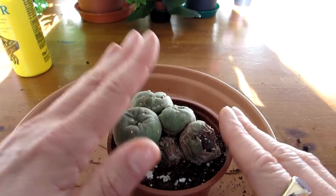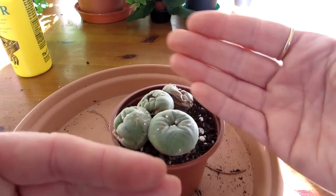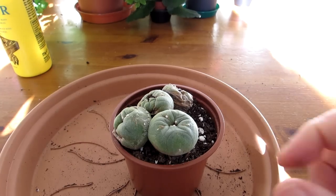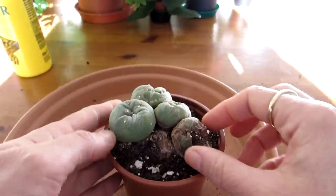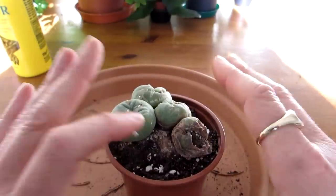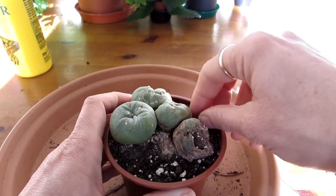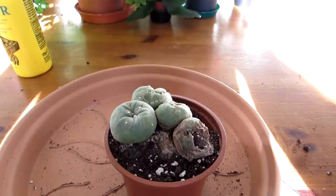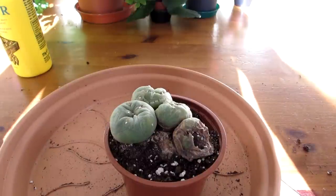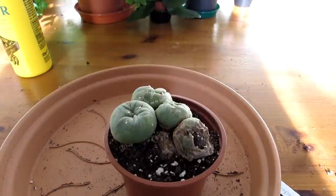I noticed it just yesterday — this plant was on the windowsill in our plant room. Because another plant was in front of it, all I could really see were the outer pups and it always looked pretty healthy. But when I looked closely I thought, oh gosh, that's not looking good. As you can see, it's soft there and brown — it looks like it's rotting. I've kept this plant completely dry all through winter, unwatered, and it gets plenty of sunshine plus light from the grow lights.